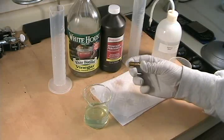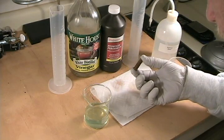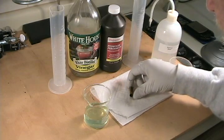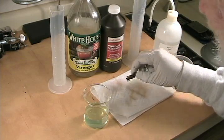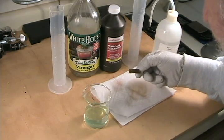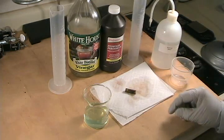We have some very nice ridges on the cartridge case. That's obviously a partial thumbprint, and on the other side we have a partial fingerprint. So that's all there is to it.